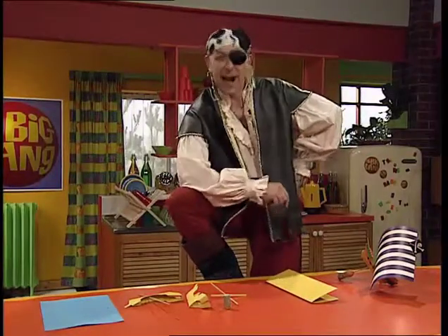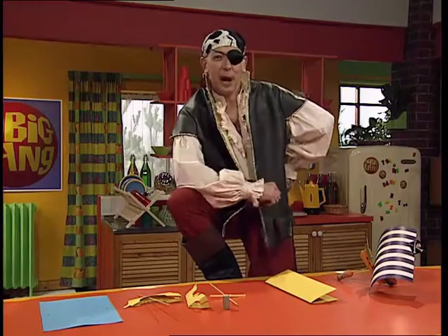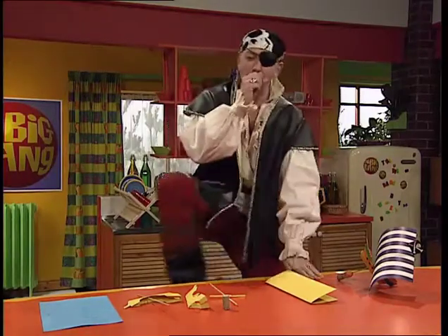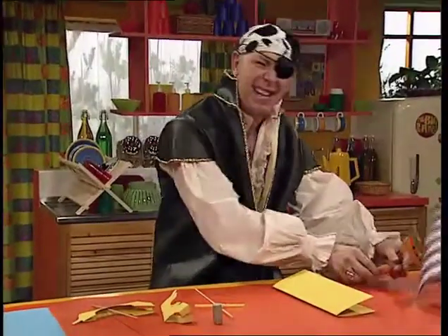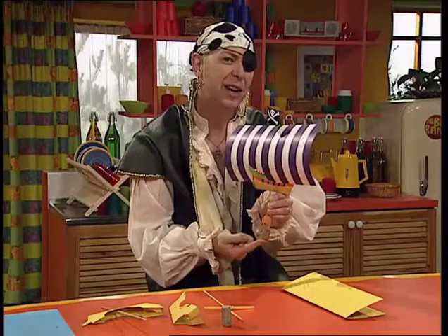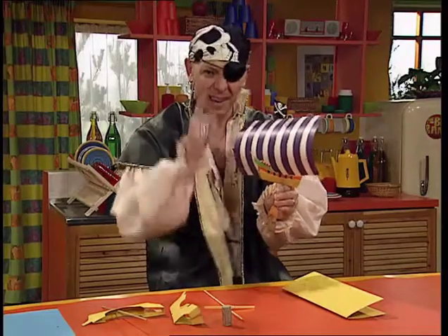Ha-ha, me hearties. Welcome aboard the good ship of Captain Nobeard. Prepare to set sail across sea and sky. Excuse me. Now, all good pirates need a ship. And how about that for a pirate ship? Now, this pirate ship is unique. It sails in a way that no other pirate ship has sailed before. Easy to make. This is how you do it.